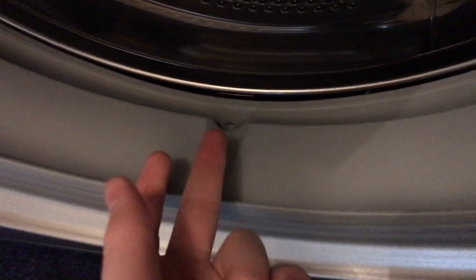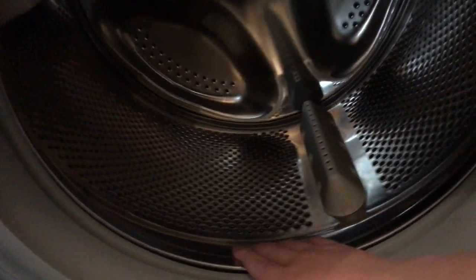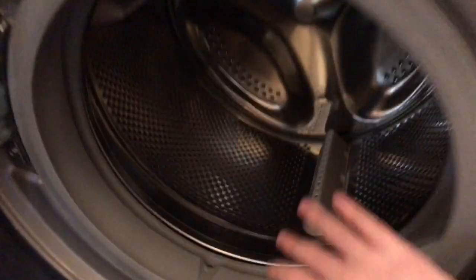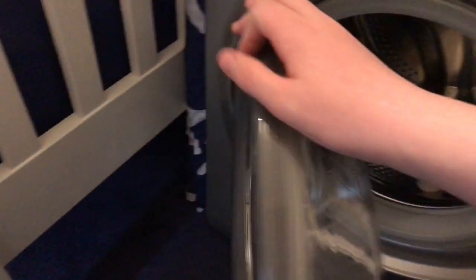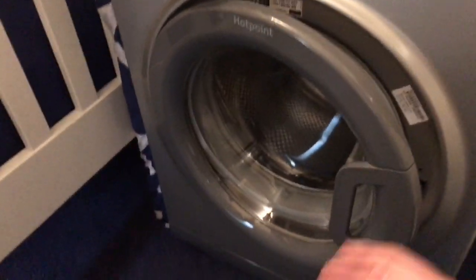Here's the drum. The door seal is all clean. There's a little white thing there that's been there since day one when I opened it. There are drain holes in the door seal, which my Zanussi didn't have - I always had to wipe the water out manually which was extremely annoying. It's a classic inset drum which I've grown used to. It's really big, and you can see the extension piece that distinguishes the nine kilogram model - interestingly the eight and nine kilogram versions have the exact same drum. Down here is the pump assembly cover.